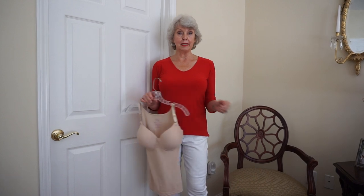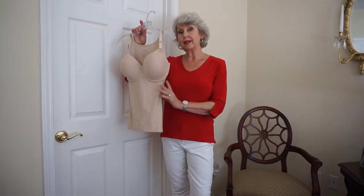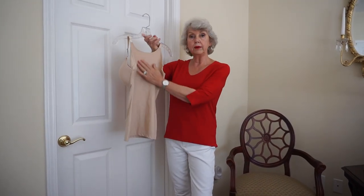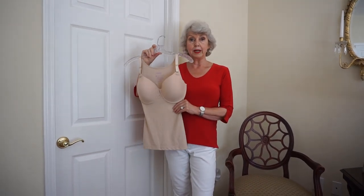In fact, every time I wear a knit top like this, everyone asks how can you not have that bra bulge in the back? Well this is the reason. I wear Shapee's bras — they don't have a band in the back, they're smooth all the way across, and they always give me a smooth fit.